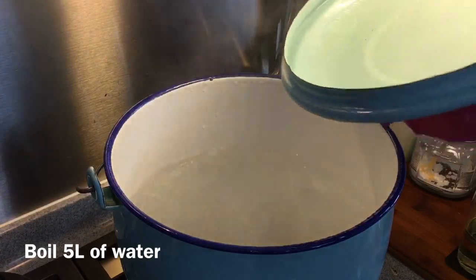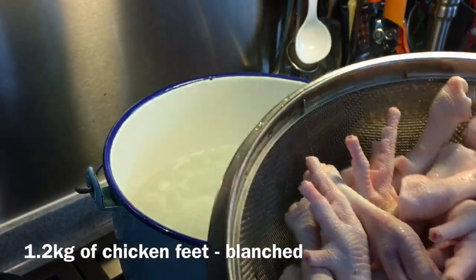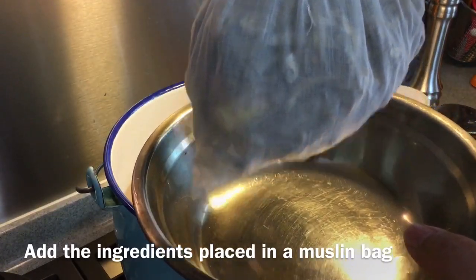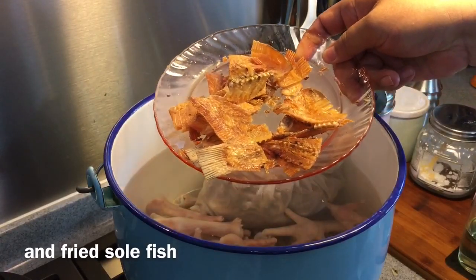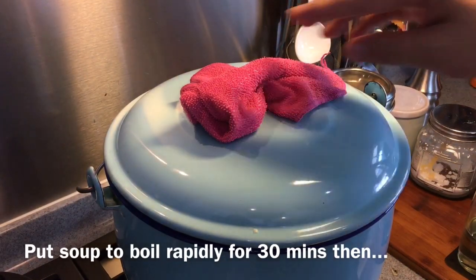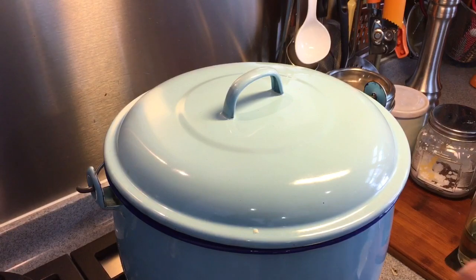I have a pot of boiling water — 5 litres. I'm going to add in 1.2 kilograms of chicken feet, washed. Then the anchovies, ginger, peppercorn, and garlic in the muslin bag, and the dried sole fish we just fried. Put everything in, put the lid back on. Have it at a rapid boil for 30 minutes, then turn it down to a low flame to simmer for another 1 to 1.5 hours — a total of at least 1.5 to 2 hours to make this beautiful soup.